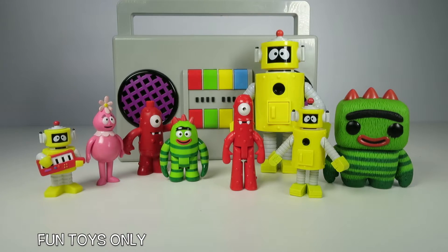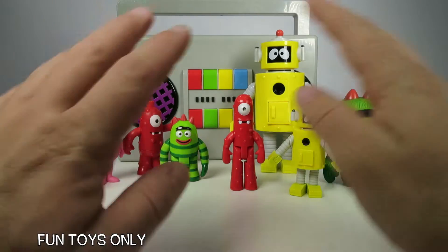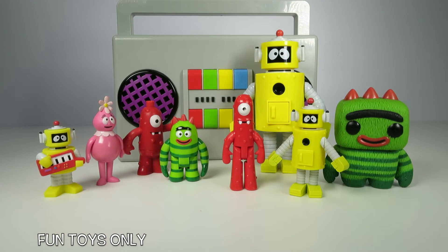Hey everyone, thanks for watching Fun Toys Only. Today we're gonna play with Yo Gabba Gabba and we're gonna make spaghetti. Yay, I'm so excited!